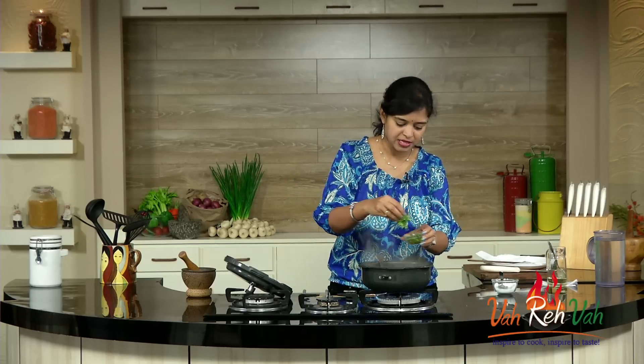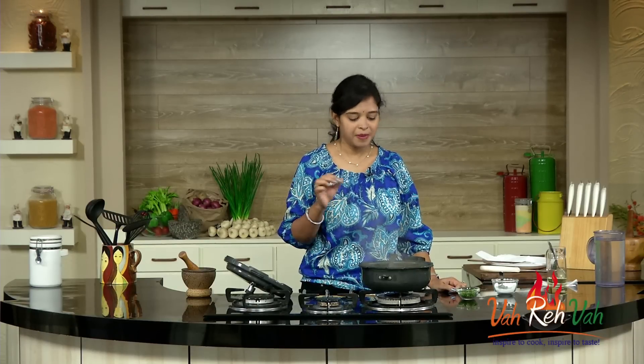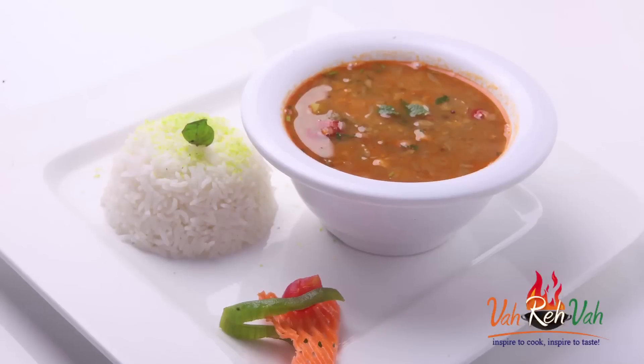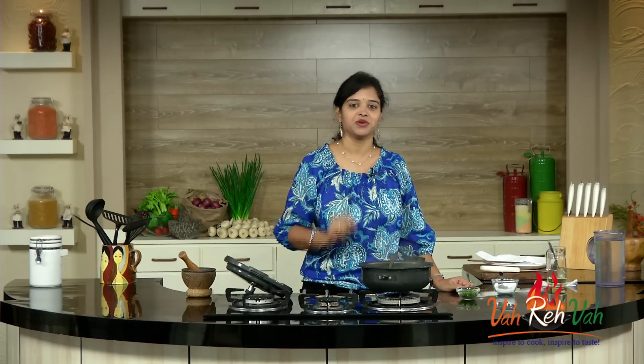Finally, add some chopped coriander and switch off the flame. So dear friends, please do make this nice dal — you're going to enjoy it with small pulkas, roti, or rice. I am going to enjoy this dal with nice rice. See you in another session with some more very nice recipes, only for you guys.